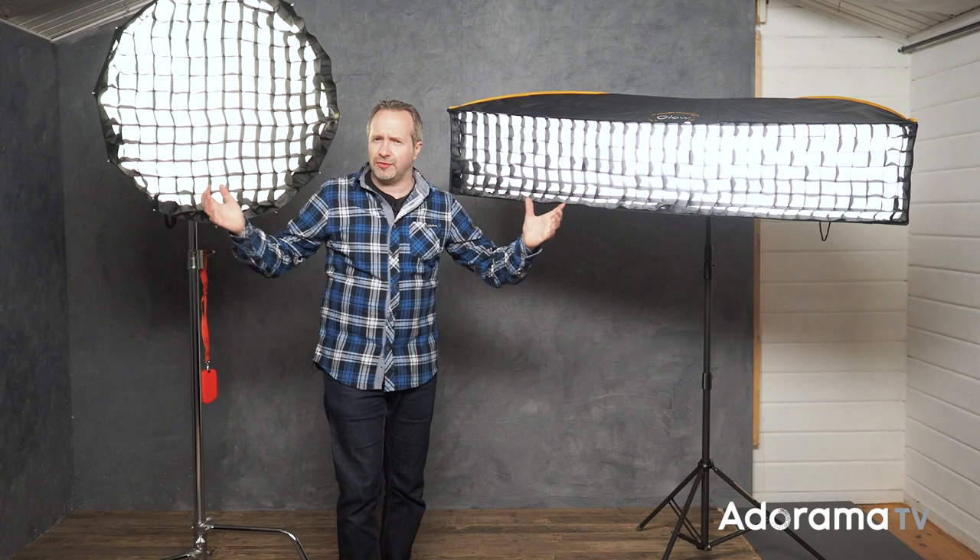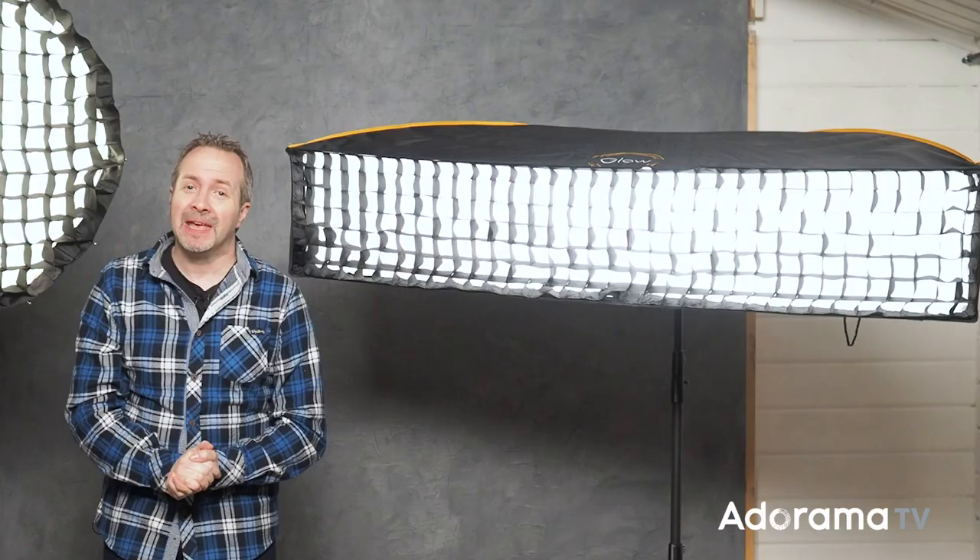For me, softboxes with grids are an essential item in my small home studio. If you've enjoyed this video or you've got any questions, leave me a comment below. Click on the bell icon for regular notifications of all the brand new videos right here on AdoramaTV, and click on that subscribe button.